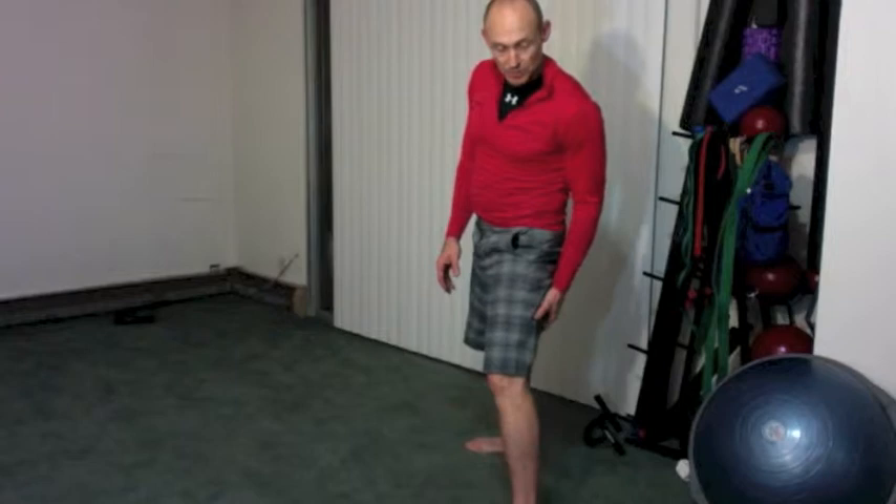My back stayed straight. I'll do another one here — come down, I can hold it. I'm trying to keep my body straight. So when I'm lifting, I'm pushing and trying to keep my toes off the ground — just pushing with my heel.